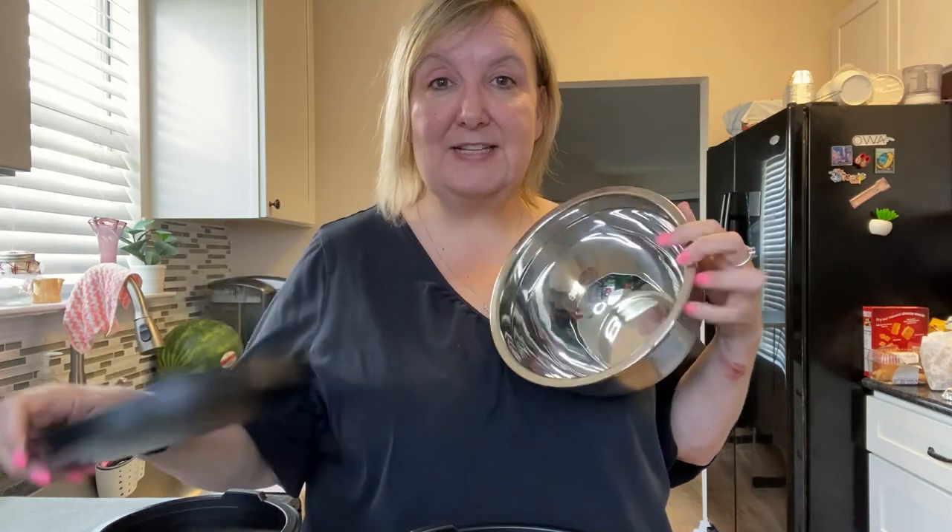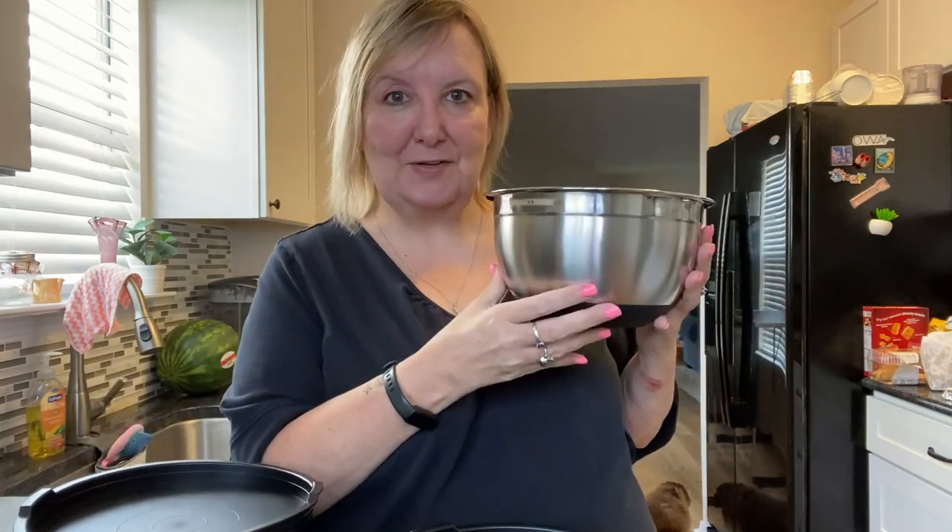Another thing I really love about these bowls is that they will go from the refrigerator to the oven, to the dishwasher, to the freezer. This bowl is oven safe up to 390 degrees.